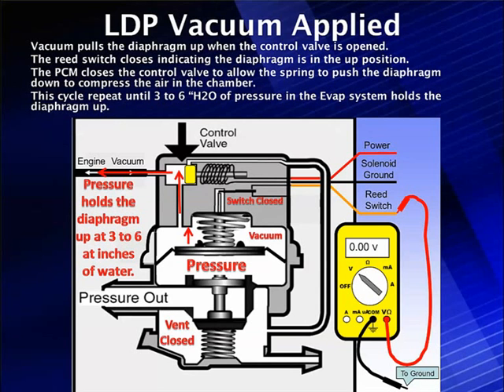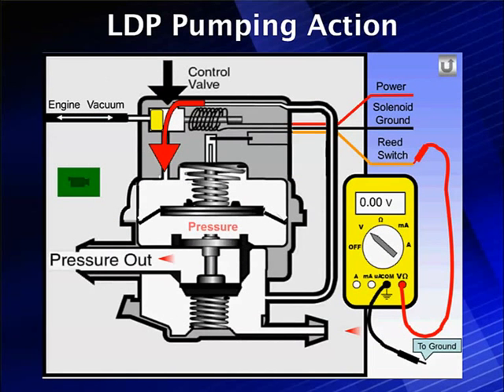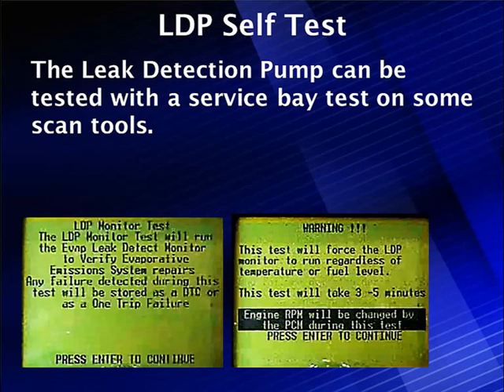The computer de-energizes the solenoid, closes vacuum, and lets the spring push the diaphragm down to create pressure. It turns off and on in a pumping action until we get to 3 to 6 inches H2O of pressure. Then it holds, and the computer times it. The vacuum pulls it open and closes the reed switch in this pumping cycle.